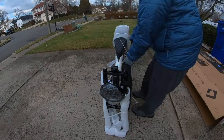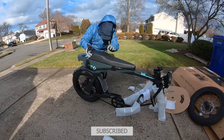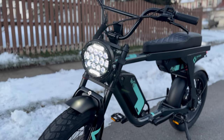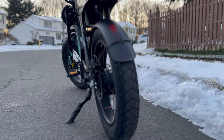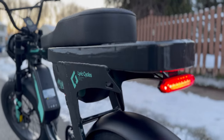For anyone that follows the channel, they know that I recently sold my Ariel Rider X-Class E-Bike, but I immediately had seller's remorse. I was looking at E-Bikes that had long seats and passenger pegs so I could still take my son to school. Initially, I was looking at the Zeus E-Bikes, and then I also was looking at some other E-Bikes with similar styles, but then I came across the Lyric Cycles Graffiti.